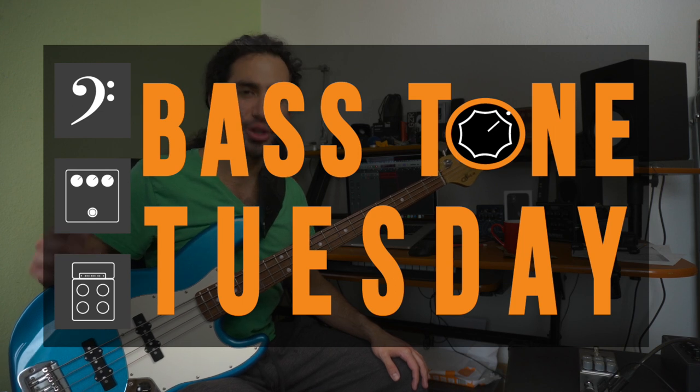What's up guys, Ivan Carranza here and welcome to Bass Tone Tuesday.